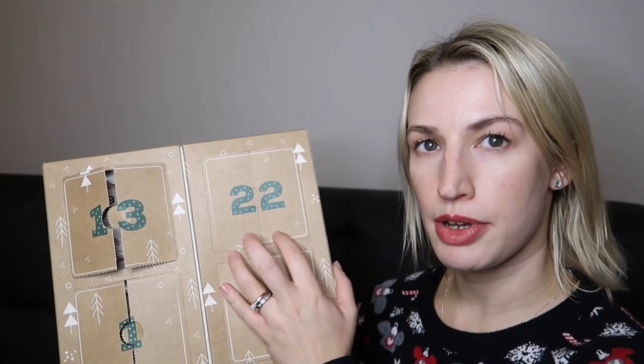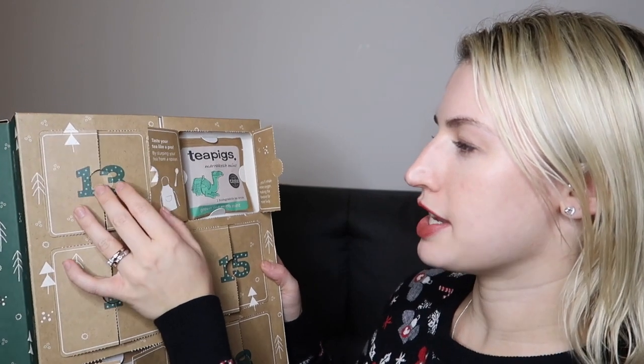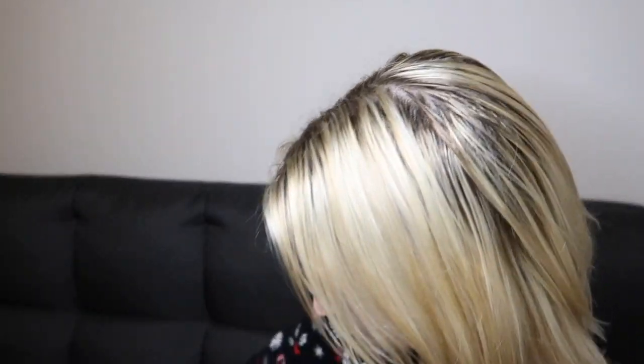Day twenty-two says 'Taste your tea like a pro by slurping from a spoon — you'll inhale more oxygen, making the flavors far more lively.' I'm definitely going to try that! This is Marrakesh Mint with a little camel on the front — green tea with mint. So if you're not sure about plain green tea, perhaps you'll enjoy it with that minty taste added.